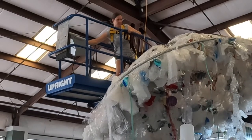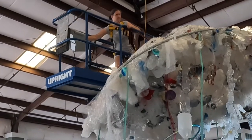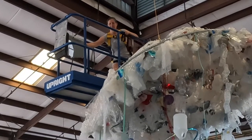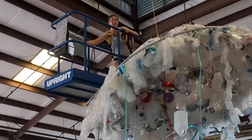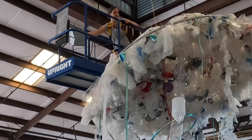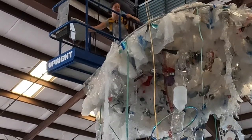With a scissor lift or a snorkel lift like this, one thing you're never supposed to do is side load it. In this case I've tied the jellyfish to the side and I'm lifting it with the snorkel, which you're not supposed to do. But we also have a yellow rope tied to the top, which is taking the weight of the jellyfish.